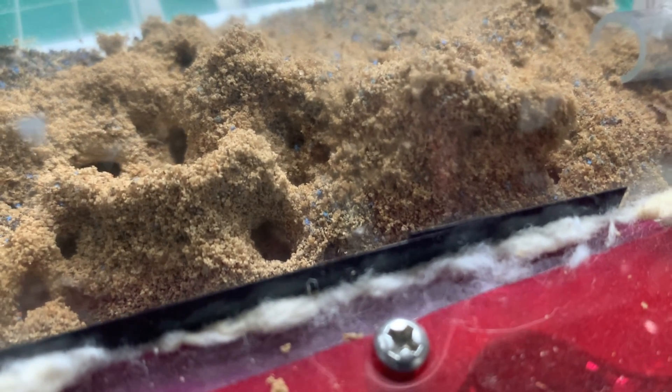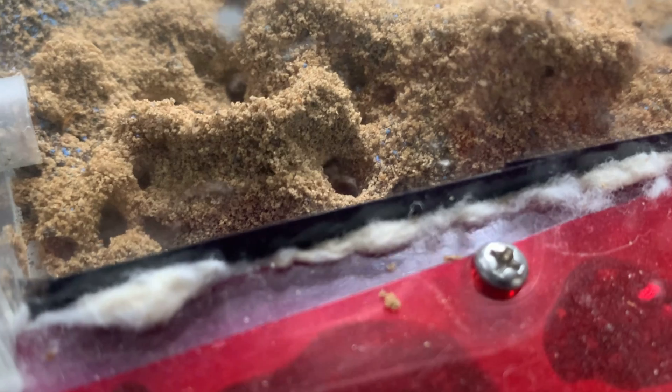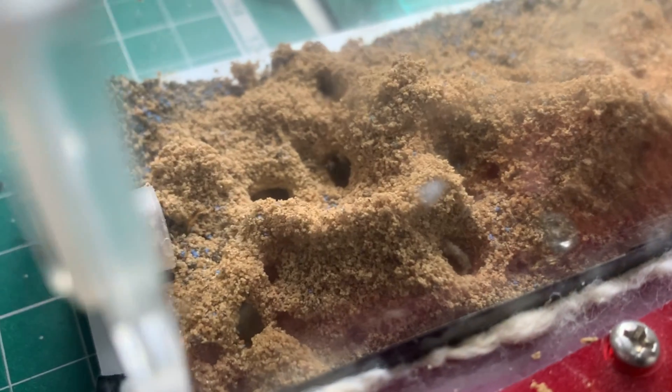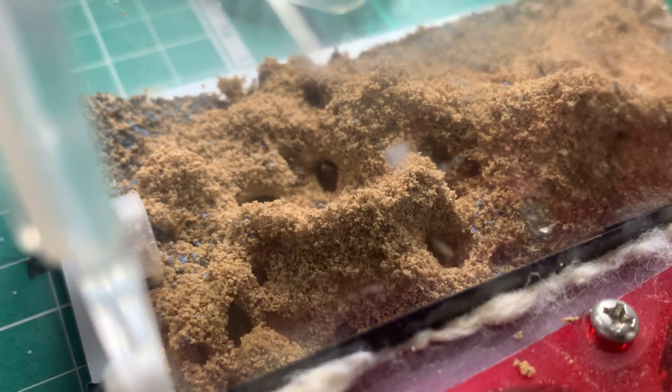We all know that nuptial flights for Lasius niger are happening imminently, so make sure you're prepared. I've got test tubes in my work bag because I'm that dedicated, but if you haven't got test tubes, keep them in a little cup.